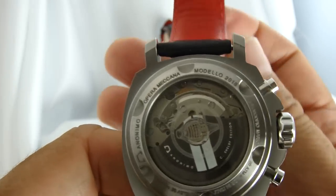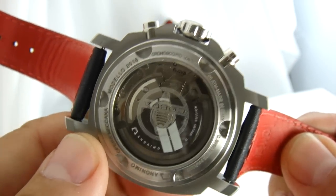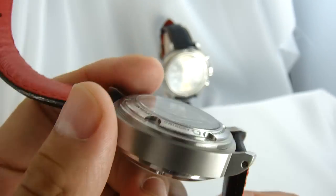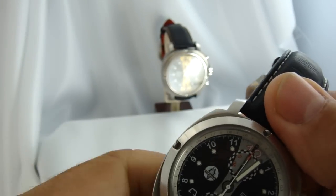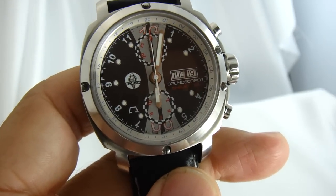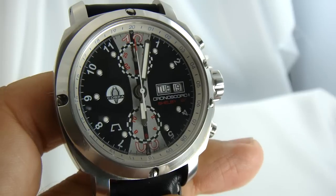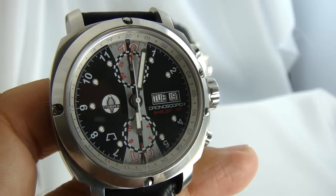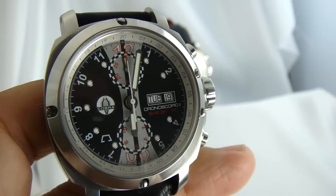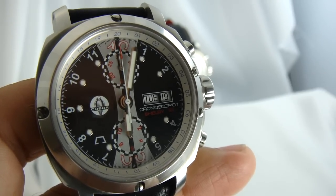You can see it there as I turn the rotor around. This is model 218. It's water resistant to 20 atmospheres, which I think is around 2,000 meters, and has a 40-hour power reserve — so it'll run a good day and a half or two days off the wrist.